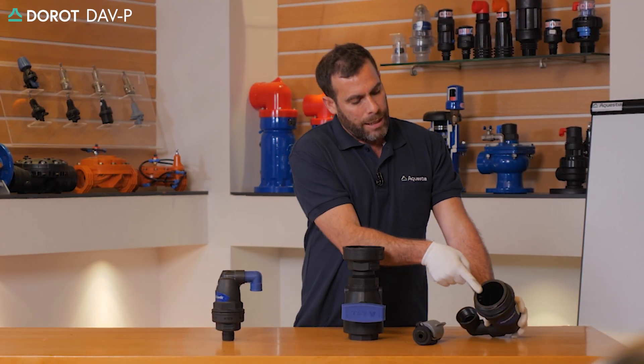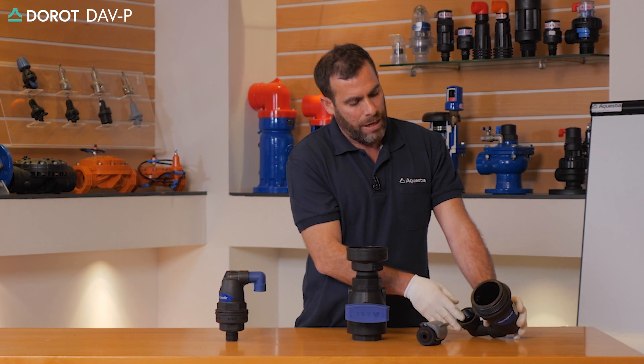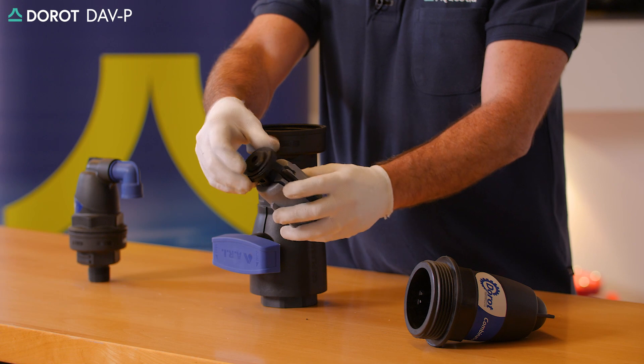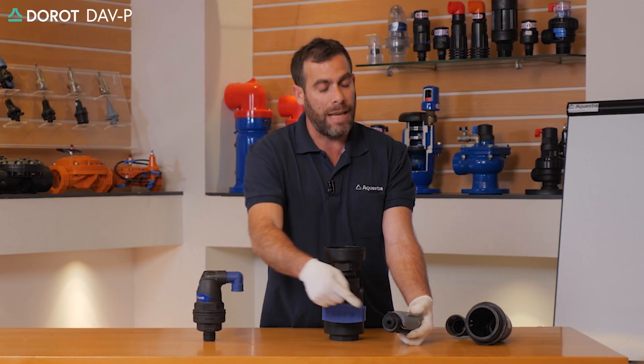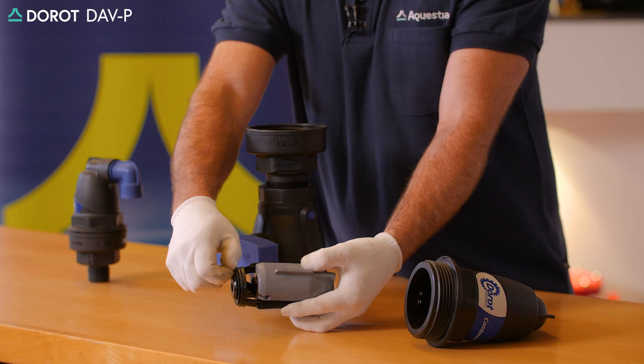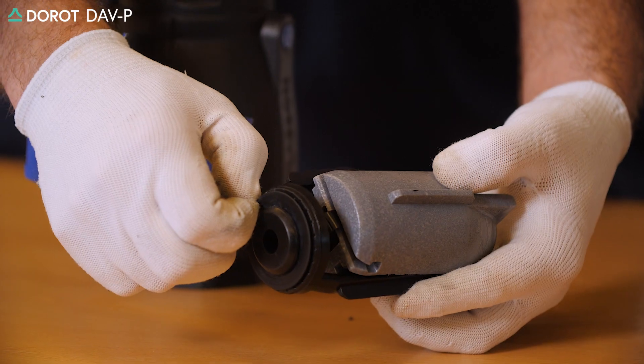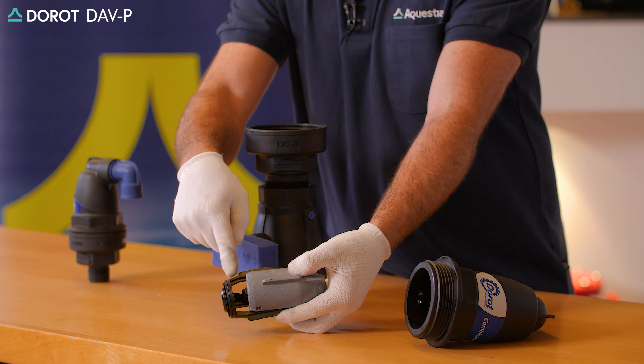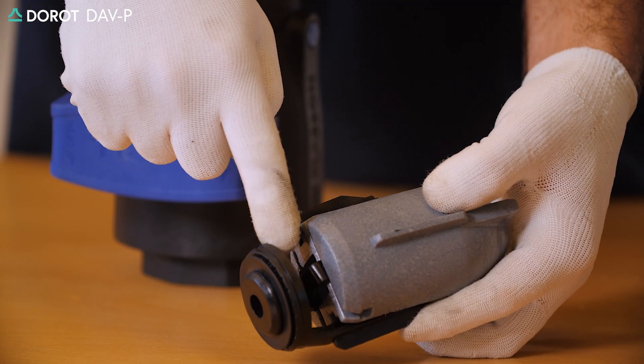We'll wash thoroughly the internal body of the valve. We'll wash the whole sealing and float assembly unit, making sure that the air and vacuum orifice seal is intact and not damaged. We'll also make sure that the internal air release seal and sealing area is clean.